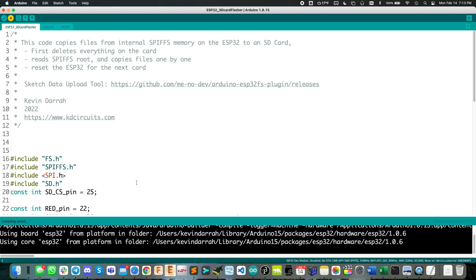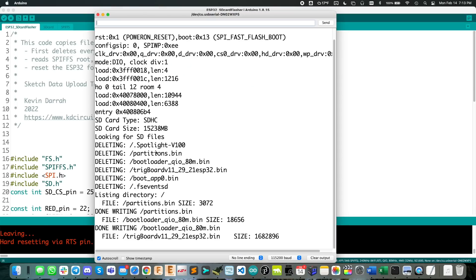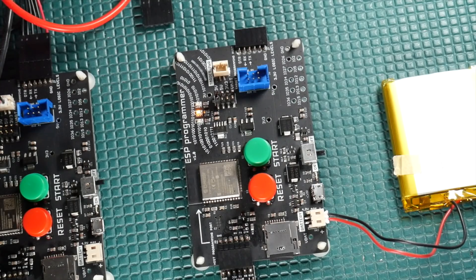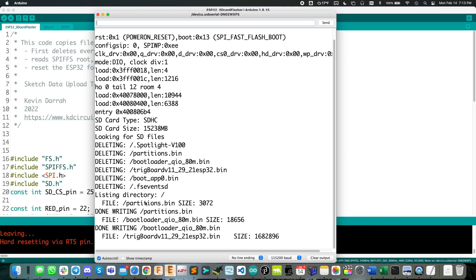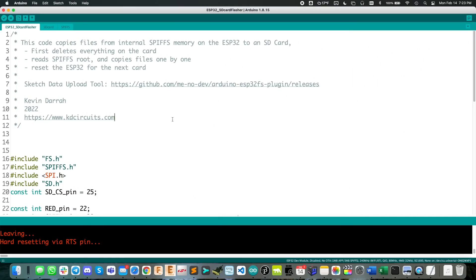Now let's upload the code and give it a test. Looking at the serial monitor, we can see it's working — loading those files out of SPIFFS and burning them to the micro SD card. The code itself is actually pretty simple: it's just two examples from the ESP32 core combined — one for reading files out of SPIFFS and the other for writing files to the SD card.